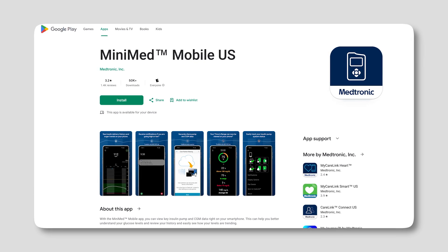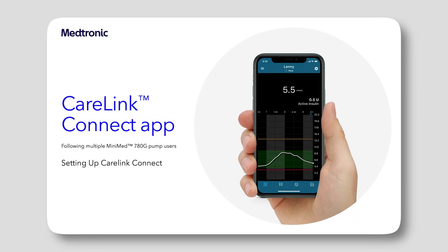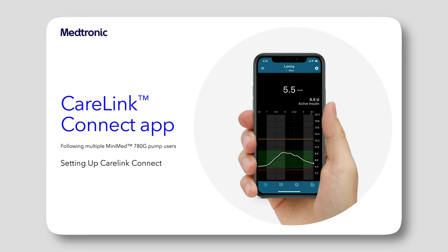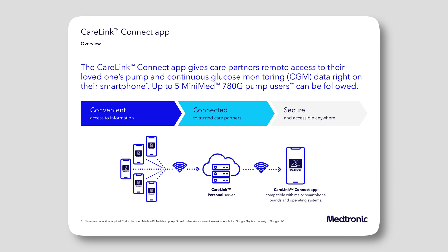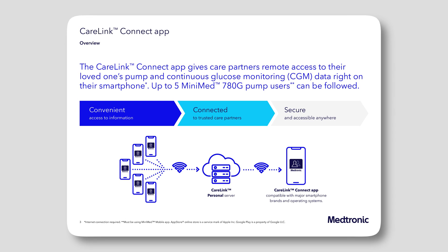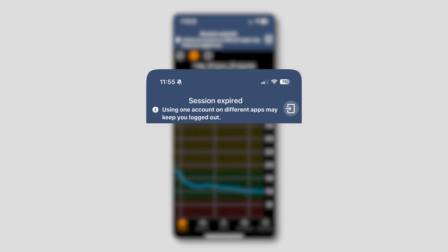The next thing you need to do is have a Medtronic Carelink account. The Carelink account allows you to follow along with someone's readings and even get alerts from someone. Now, if you're currently using a Carelink account to follow someone's readings and get alerts from that, you're going to want to create a new Carelink account because we're going to be using that login and Medtronic only allows you to be logged in once. So you'd have to have the Carelink account you use for alerts and then a Carelink account for what we're talking about today.